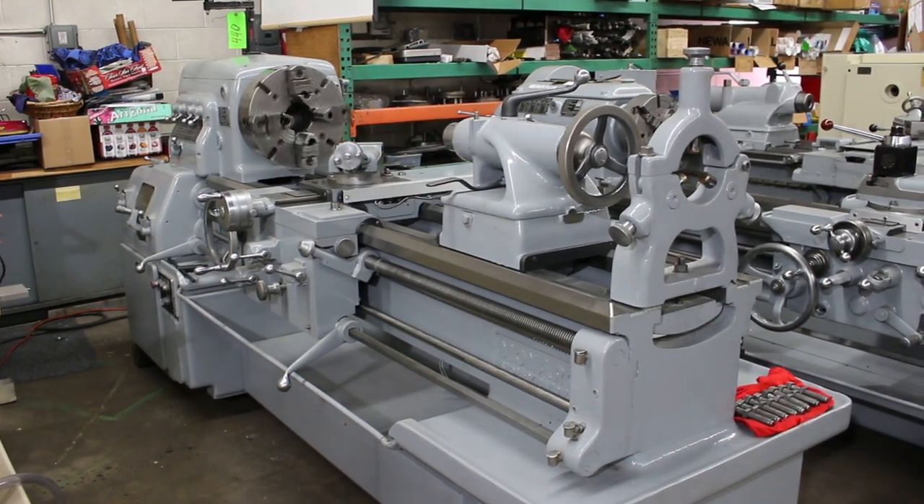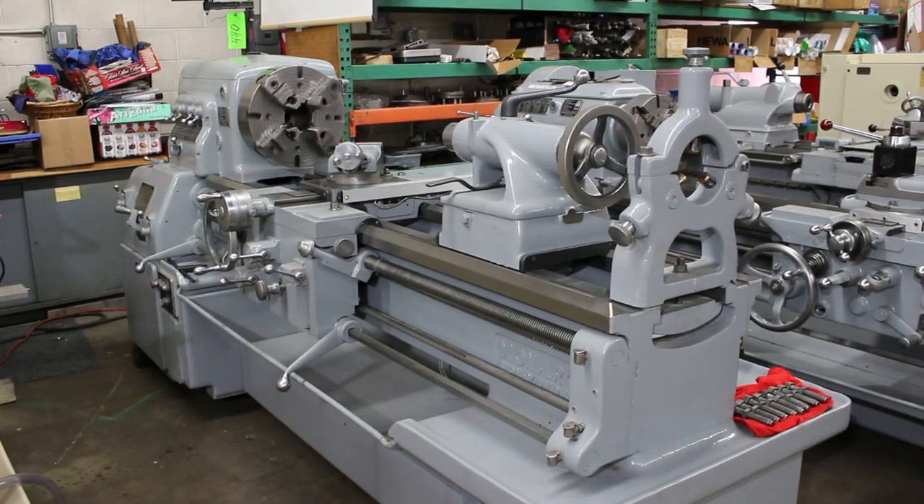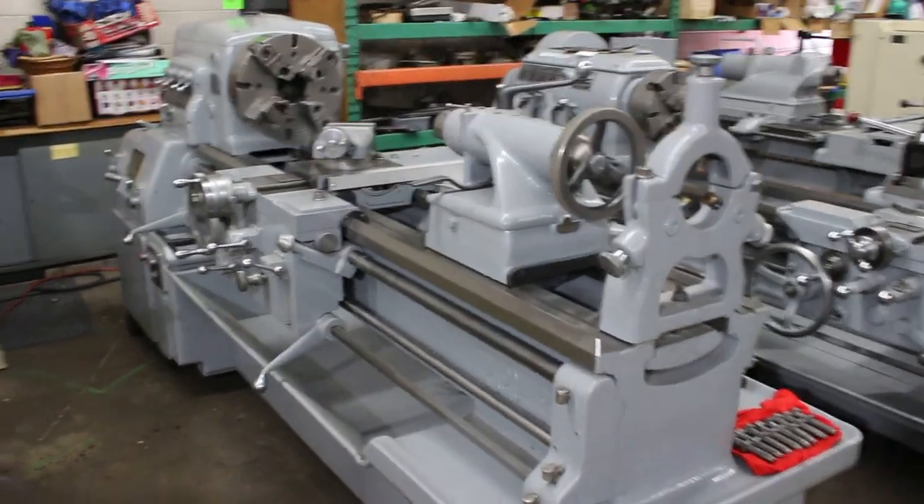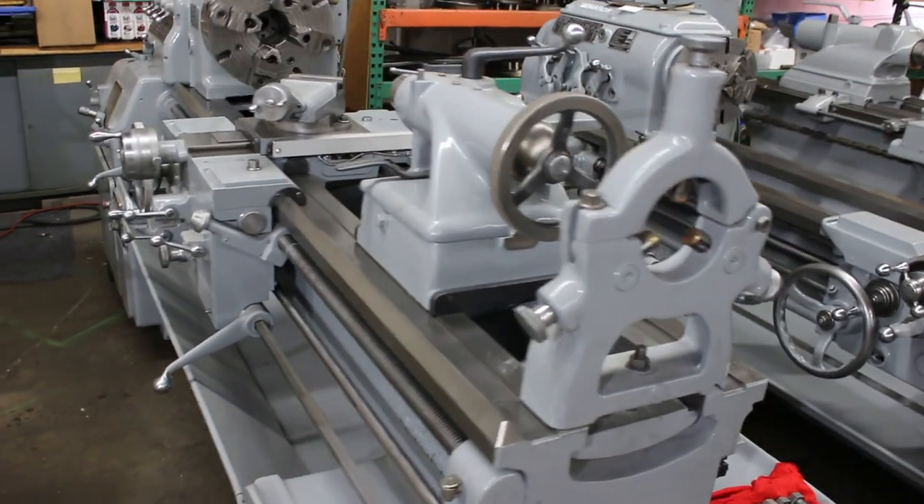Hi, this is Bill with Machinery Consultants out here in Salt Lake City, Utah. We'd like to thank you for your time to present this Monarch 21x54 heavy-duty heavy-pattern tool room lathe. This happens to be serial number 31980 and it's our stock number 9787.